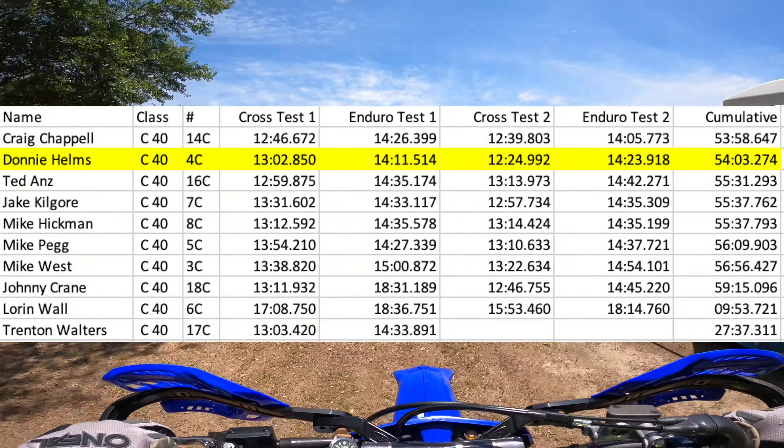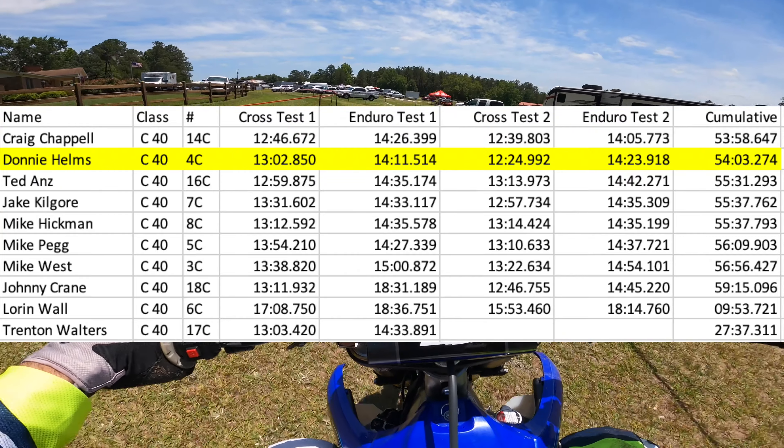Craig beat my time by about 18 seconds on that test and he's back in first. I'm about five seconds behind him now.